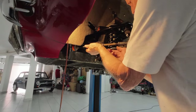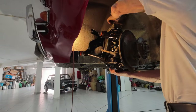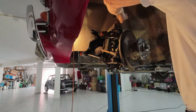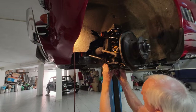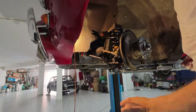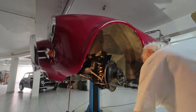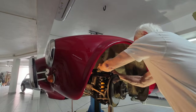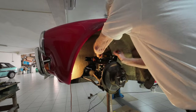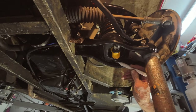The last piece of the puzzle is put back on and the spring compressor is removed. Oops, I forgot the shock absorber!